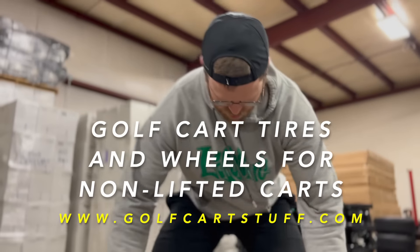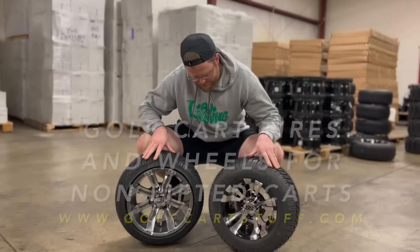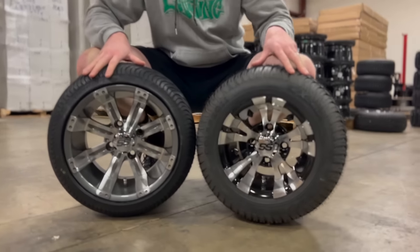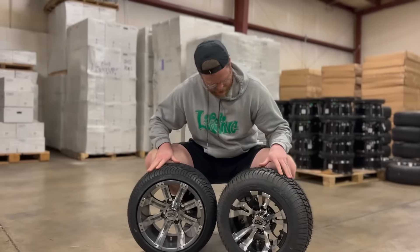All right, folks, I just want to highlight the difference now that we've got these both mounted right here. We have the 205/50-10 Vampire Black machine and the 215/35-12 Tempest Gunmetal machine aluminum. I want to put them close to each other so you guys can see a couple of things to highlight.